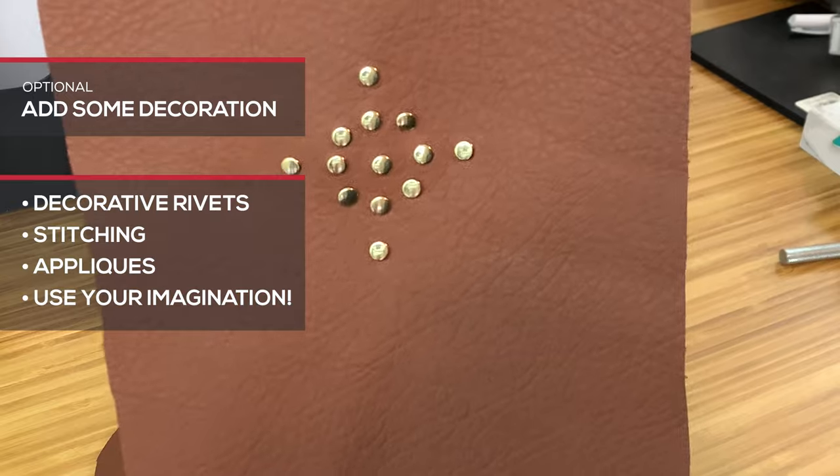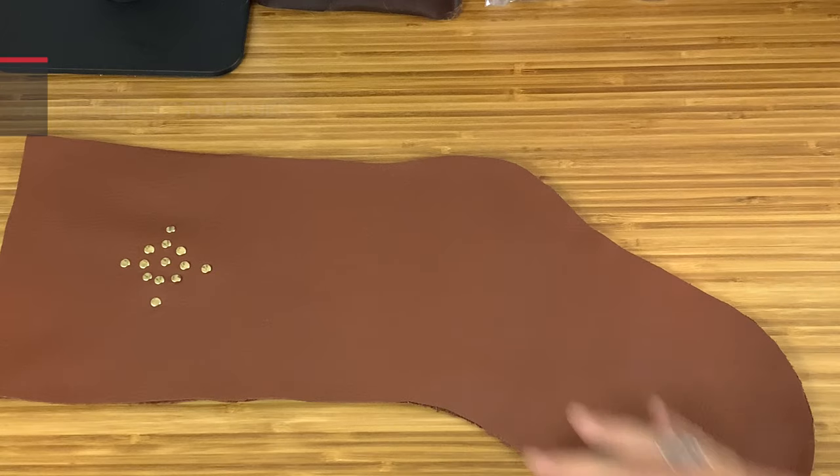Optionally, you can add decoration. Decorative stitching or rivets, appliques, paints, and so much more can take your project to the next level.